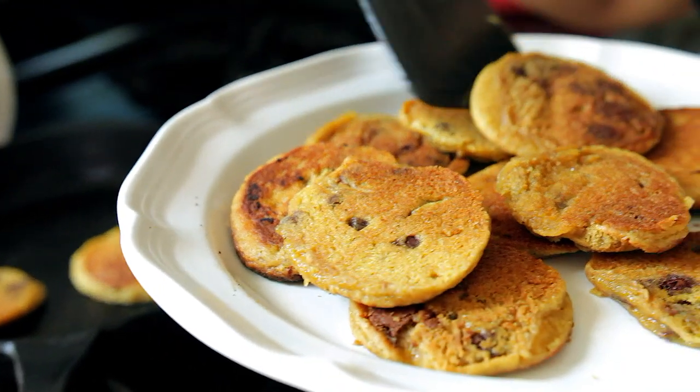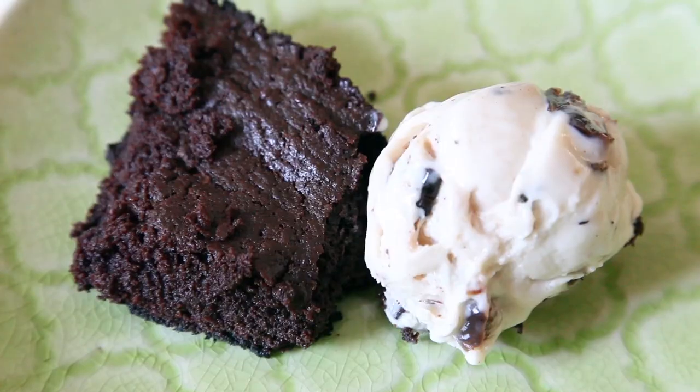Hi guys, Jen here. Today I'm teaming up with my homie Katie Q, because Nina on Facebook asked the two of us to make pan cookies without using an oven. So I'm gonna show you how to make skillet cookies, and on Katie's channel, she's gonna show y'all how to make a skillet brownie.